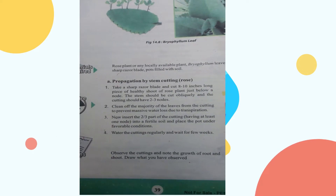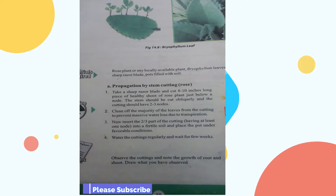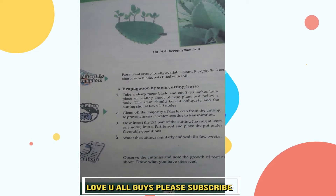Procedure: Take a sharp razor blade and cut 10-inch long pieces of a healthy shoot of a rose plant, just below a node. The stem should be cut obliquely and the cutting should have 2 or 3 nodes.